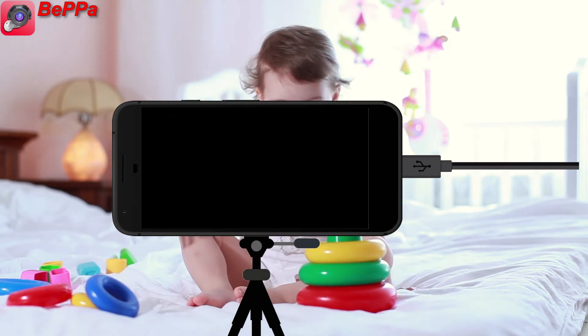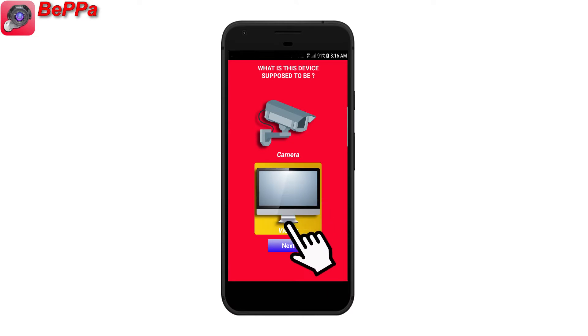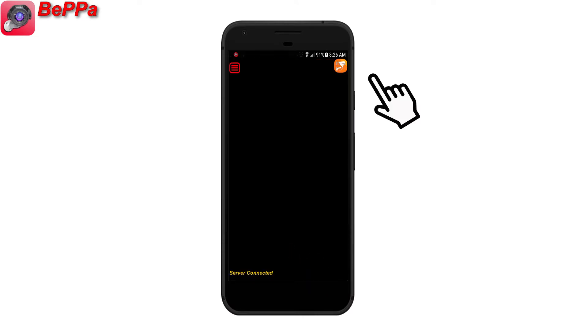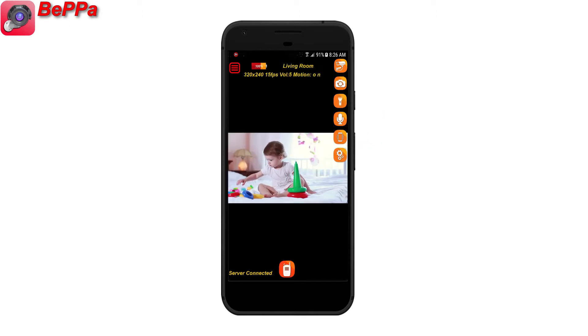Now you can minimize the app. Select Viewer for the devices which will act as viewing devices. On the Viewer, use the Camera button to get the available cameras. Now you can select a camera to start the live stream.